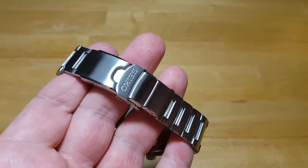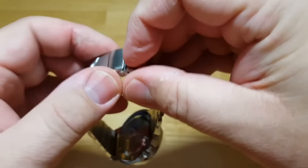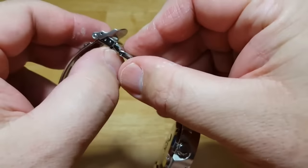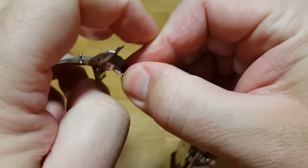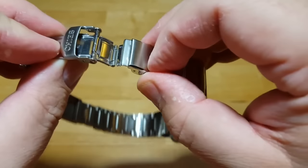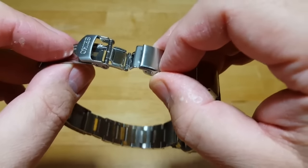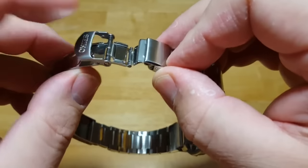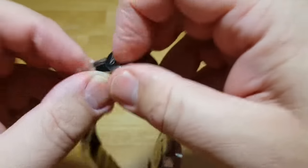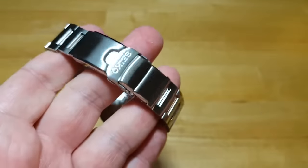I also wanted to show you the dive extension feature on the bracelet. It's real easy — you just pop the bracelet open and right underneath you'll see a folded section. You pop that out, slide the bracelet forward a little bit, and it unhooks. That gives you about a half an inch to fit over a wetsuit. Any good dive watch is going to have a dive extension feature on the bracelet. To put it back in, you just hook it over again and pop the section back up.